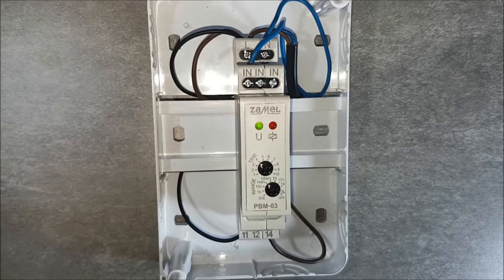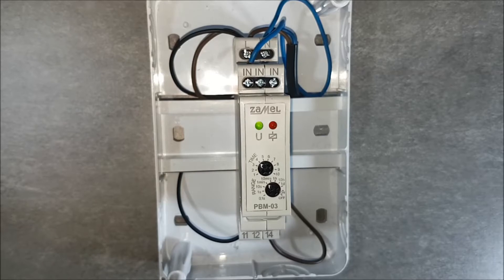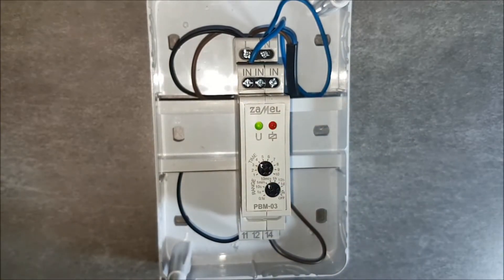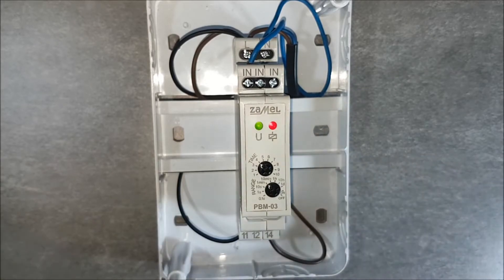After applying the power supply voltage, the green LED lights up and indicates the correct voltage level. Then, by pressing the button, test the correctness of the device connection. The red LED indicates that the output relay has been activated. The red LED flashes, informing about the countdown time.